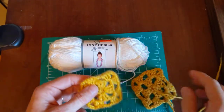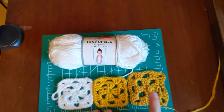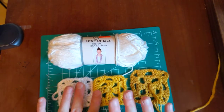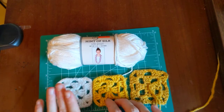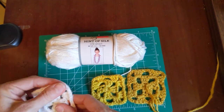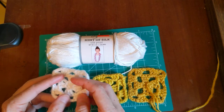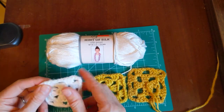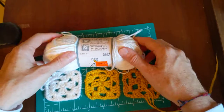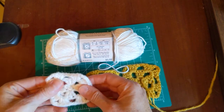I always just throw my swatches in with everything. So here's what happened — this is my cotton and linen one, the cotton and linen ended up stretching out a little. This is the Stitch 101, and this is my Hint of Silk. It is not stretchy at all — it definitely shrunk and it's very almost rigid, and it's still a little wet.